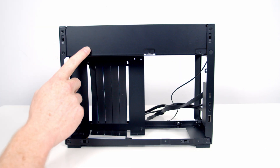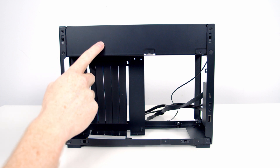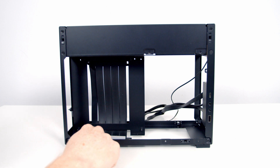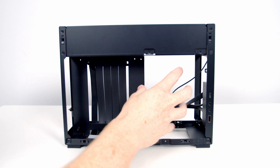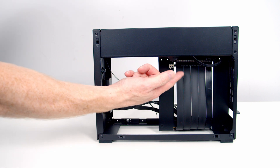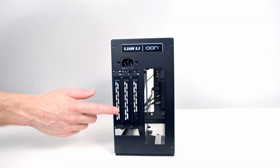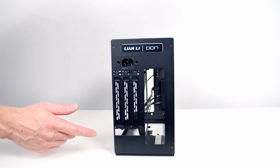Now that we've got a few panels removed, let me give you a quick orientation of the case. The AIO goes at the top behind the radiator cover. The motherboard mounts here with the end of the riser cable plugging into our PCIe slot. The power supply mounts on its bracket, and this is a sandwich-type layout — the GPU mounts on the other side with the other end of the riser cable.